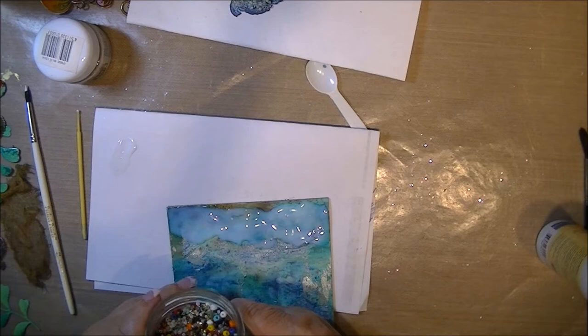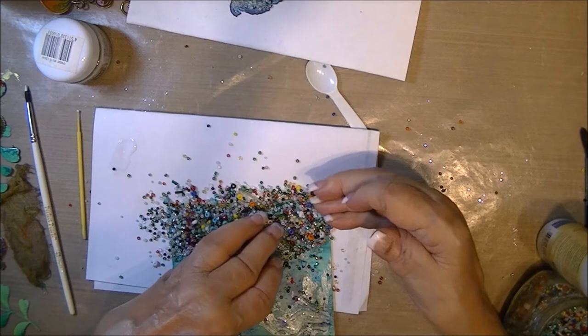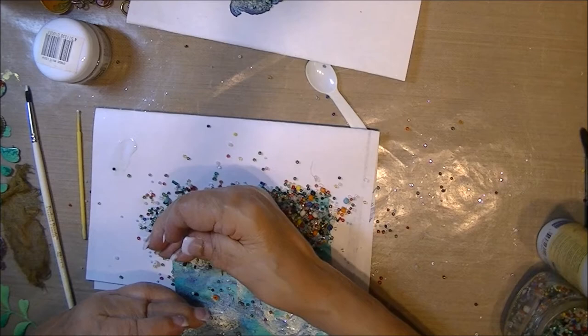So I'm just going to pour it — I had beads all over the place. Now I'll just let it sit, push it in a little bit, and let that air dry. And while it's drying, I'm going to move on.